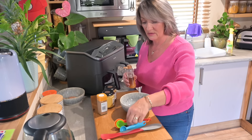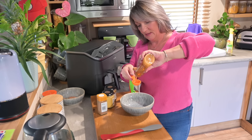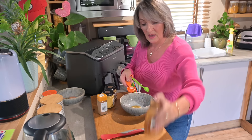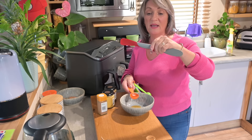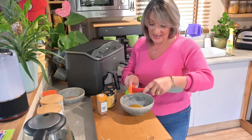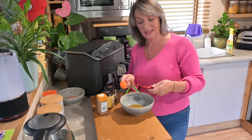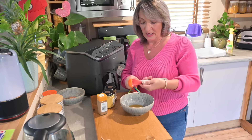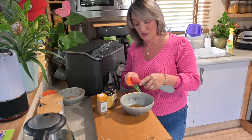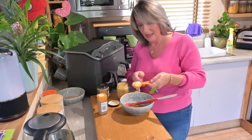For the second part you need two tablespoons of runny honey. A tip: these silicon spatulas by Tevalo, available on Amazon, are absolutely fantastic for scraping everything out — no waste at all. The next thing is a tablespoon of Dijon mustard — the silicon scraper doesn't scratch anything because it's silicone, so you can use it on absolutely everything.